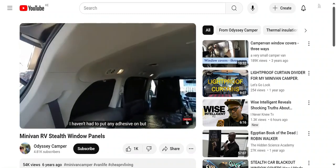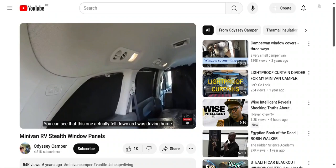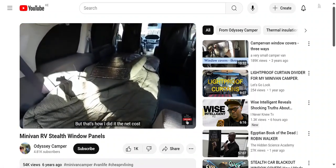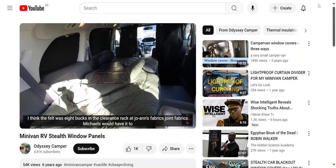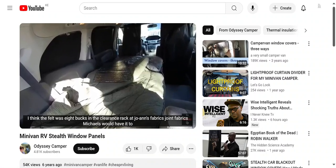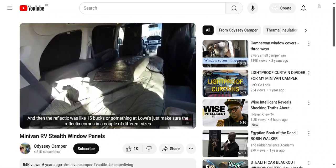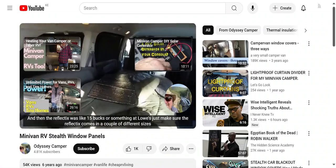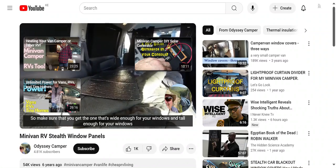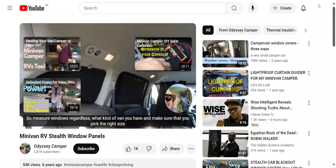The side panels - I haven't had to put any adhesive on them, but you can see that this one actually fell down as I was driving home, so it wouldn't hurt to stick a strip up at the top. The net cost: the felt was about $8 on the clearance rack at Joanne's Fabrics - Michaels would have it too. Just buy some cheap thick felt. The Reflectix was like $15 at Lowe's. Reflectix comes in a couple of different sizes, so make sure you get one that's wide enough and tall enough for your windows - measure your windows regardless of what kind of van you have.